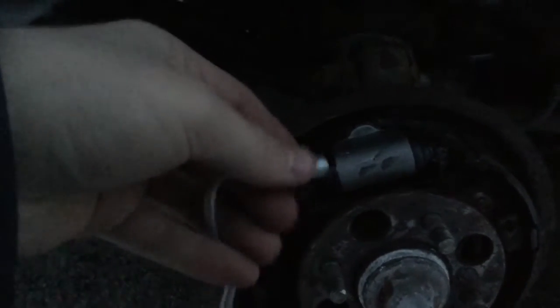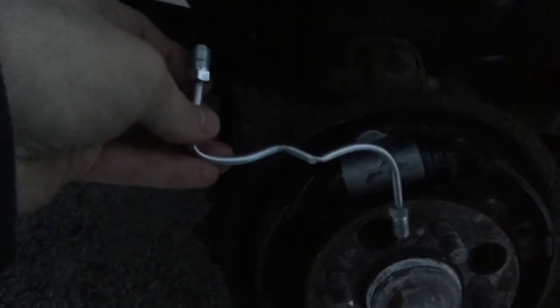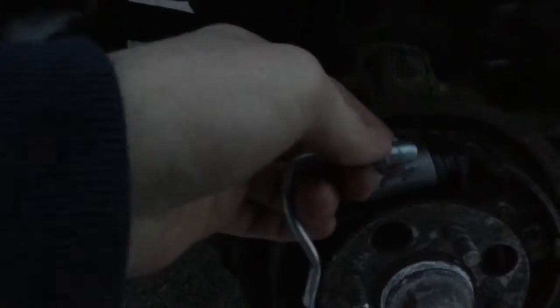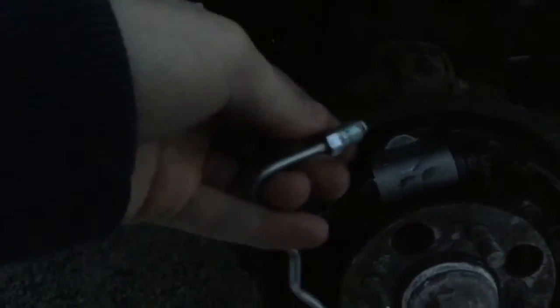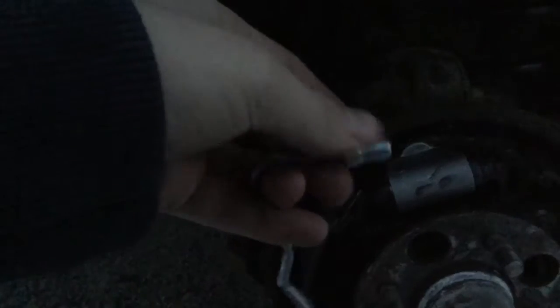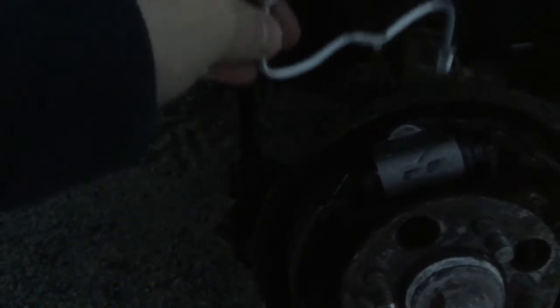Now that you've got the two 10mm bolts screwed in tight, you're just going to take your brake line. My new brake line part is coming in tomorrow — the parts store didn't have one. All you're going to do is make sure there's no dirt in it on each end, and you're just going to use a 10mm bolt and screw that in nice and tight so you don't have any leaks. I'm going to have a separate video on how to attach the brake line, but that is how you replace your rear wheel cylinder. Then just take the cover of your drum brake and put it back on and you're all done.